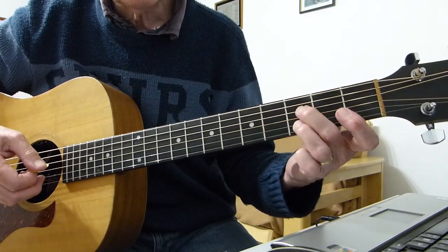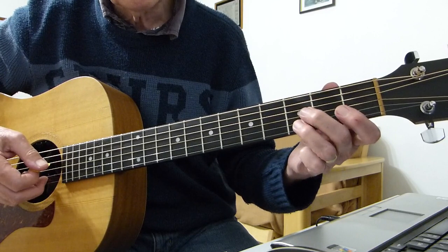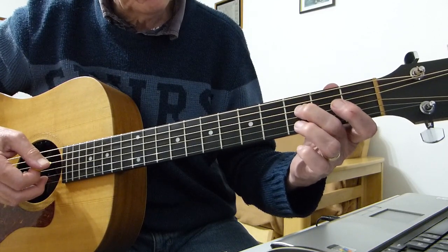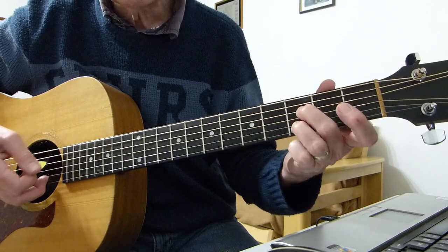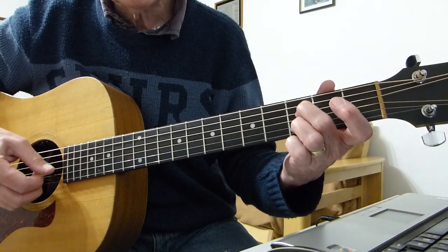Then going down to the third fret on the fourth — and the second fret on the fourth. Third fret of the fourth string and the second string. I'm doing the same pick: double pick and then hitting the third string open.